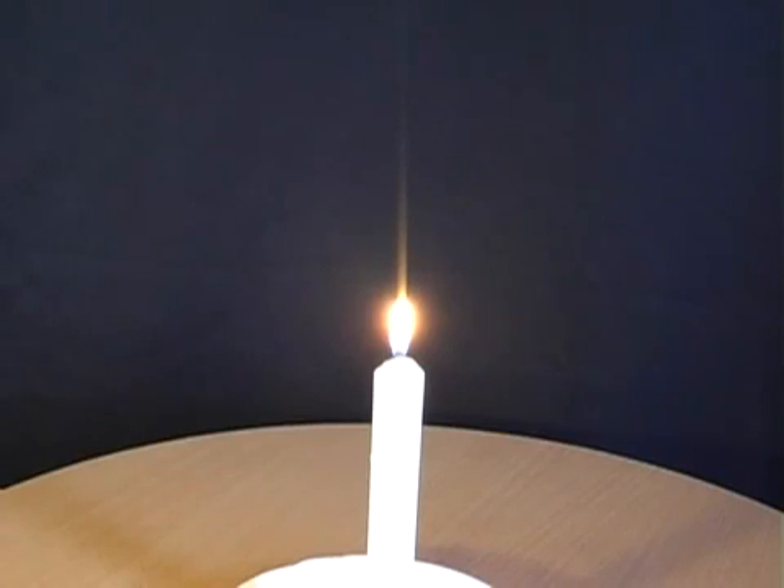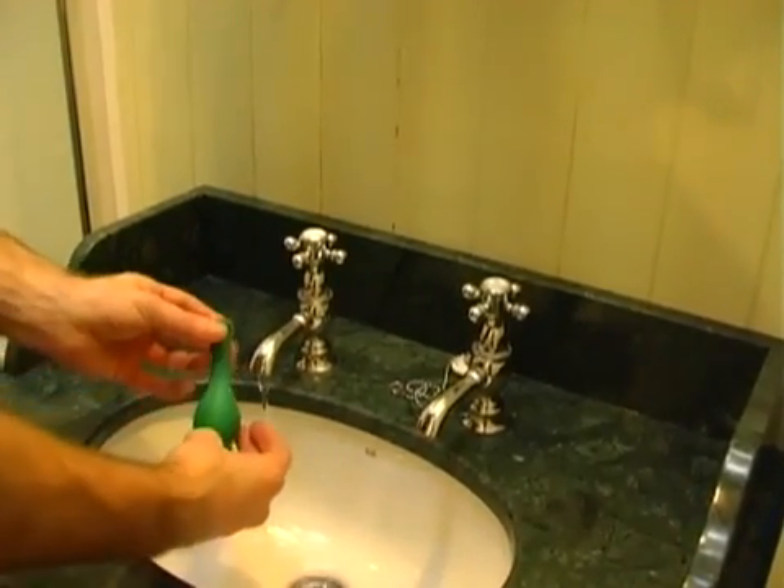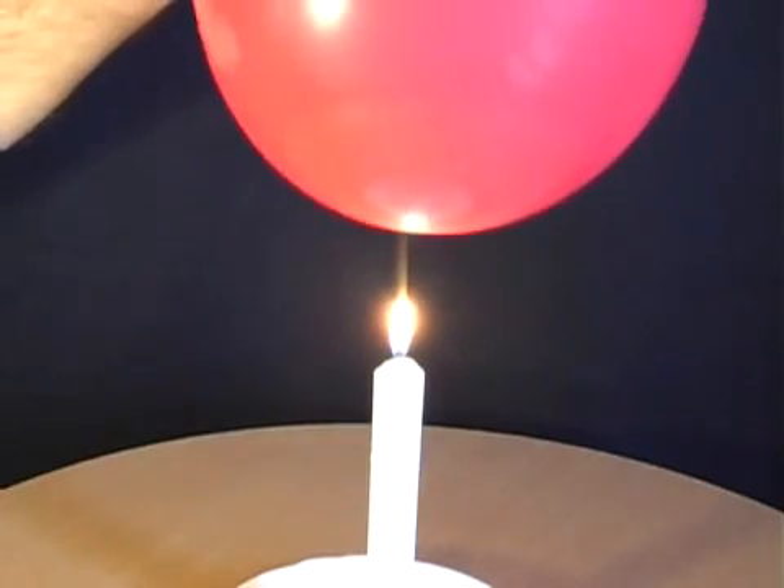In order to be able to hold an inflated balloon over a candle without bursting it, first of all place some water inside the balloon. Blow it up, tie it off, and then gently lower it over the candle.